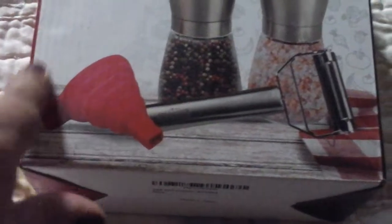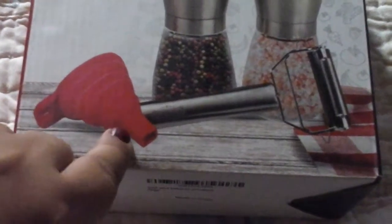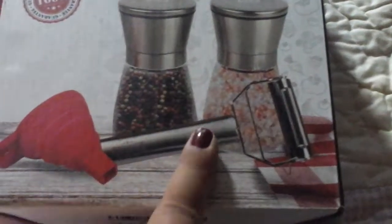It's a salt and pepper grinder, but it has other things in there as well, like the silicone — what would you call that? A funnel? And then a potato peeler, vegetable peeler, whatever.